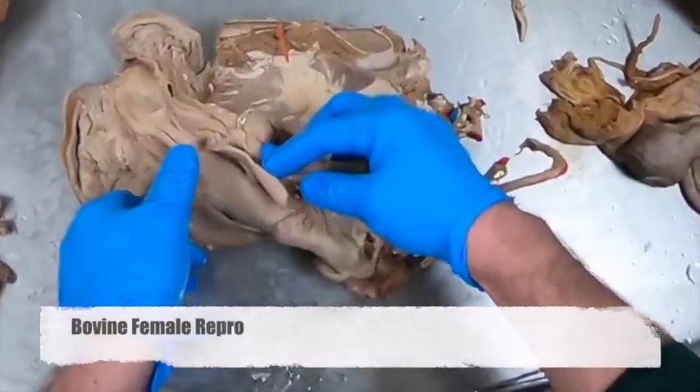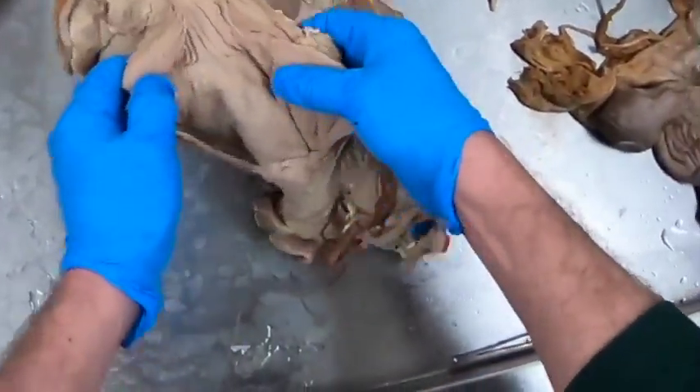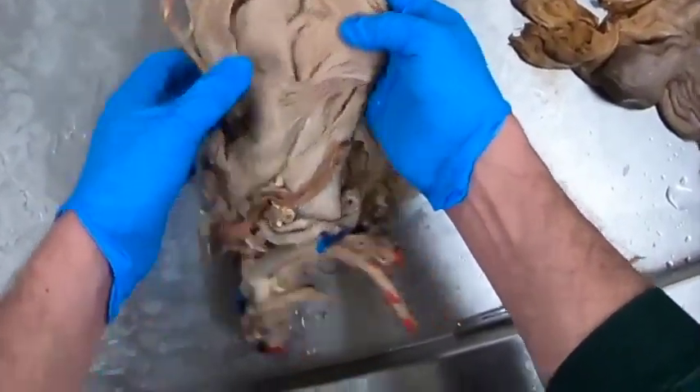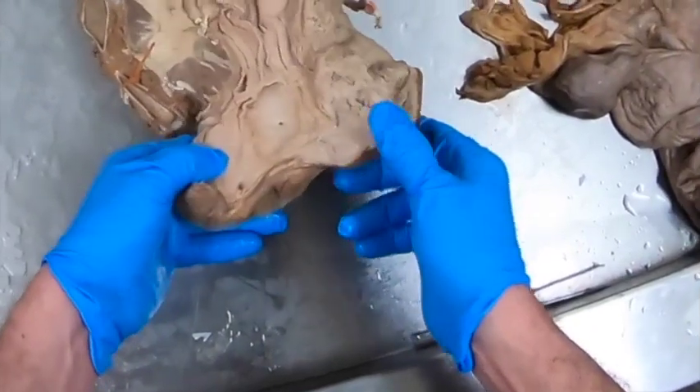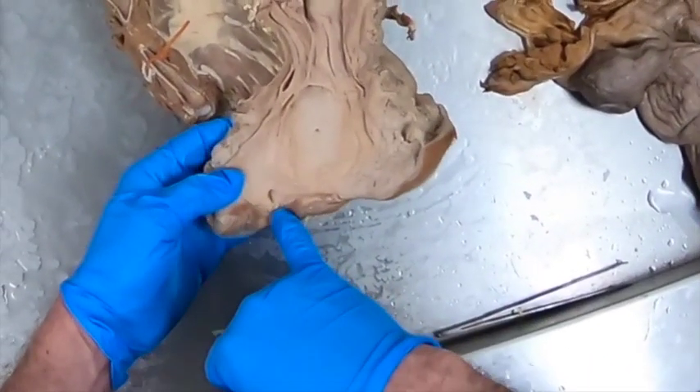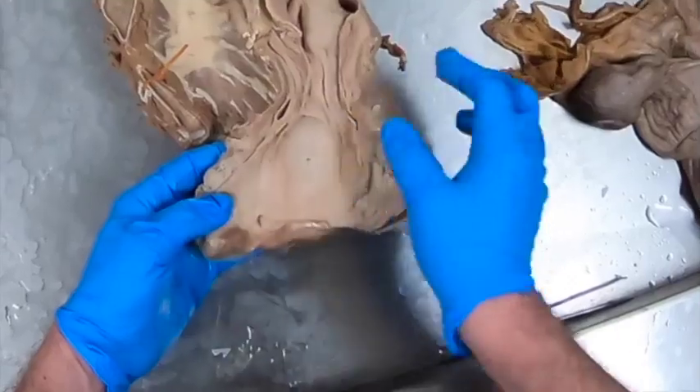Here's a very nice young bovine female reproductive tract. We've got the labia and the clitoris and the fossa clitoridis.